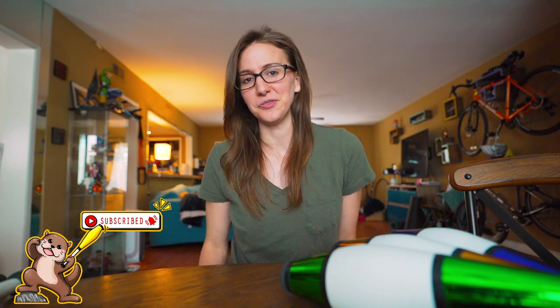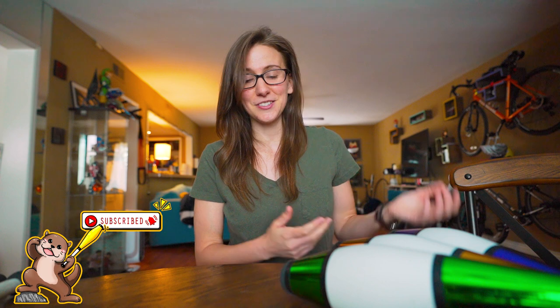If you haven't already checked out my channel, please consider doing that and subscribing and turning on notifications. I make a lot of fun juggling videos as well as tutorials to help you learn stuff. If there's a juggling prop that you want me to talk about and do a hands-on video with, please leave your suggestions in the comments and I'll do my best to try to save up money so I can do a review on them. I hope you have a great time juggling, and I'll see you next time.